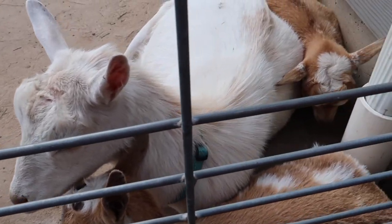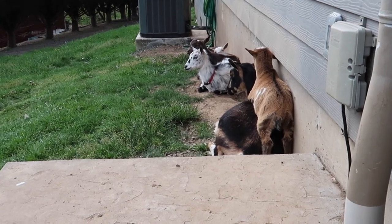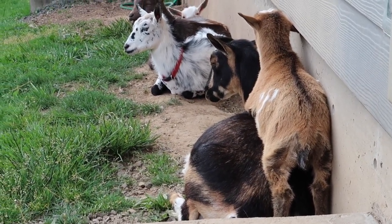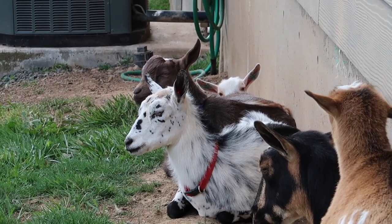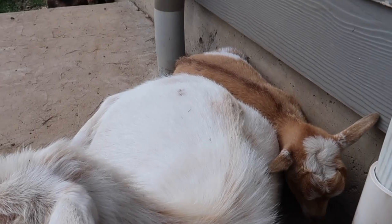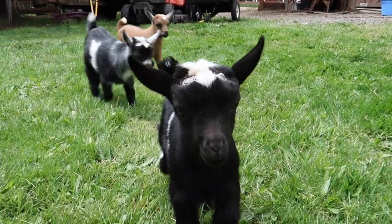It's afternoon nap time on the farm. You've got the three outcasts, all sleeping. Everybody's hanging. Bon likes to sleep on top of Fern, and you've got Dotty, Popcorn, and way back there is Lemon Squeezy. Hi Lemon - yes, this is a good girl.